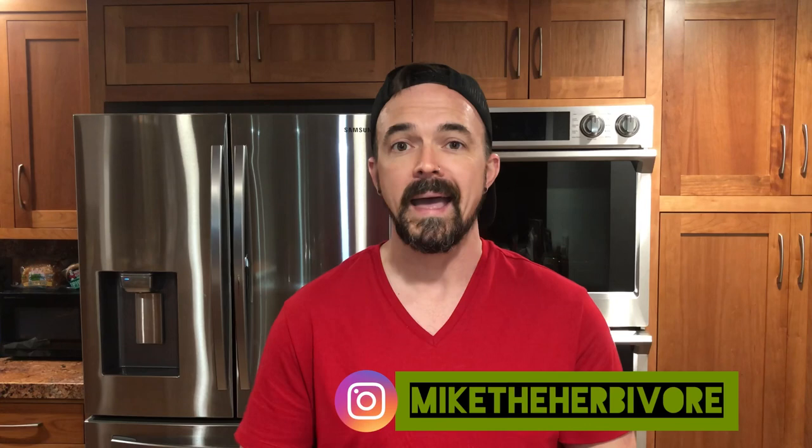Thank you so much for watching everybody. I hope that you enjoyed the video. If you did, please give it a like and subscribe because I promise more content is on the way. If you have any questions, leave them in the comments below or you can hit me up on Instagram at Mike the Herbivore. I appreciate your time. And remember — be good to yourself, be good to others, be kind to the animals, go eat a plant. Thanks for watching.